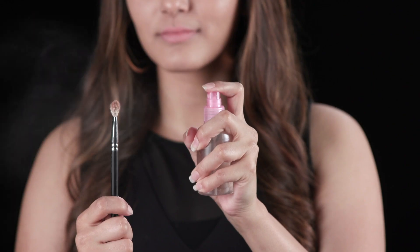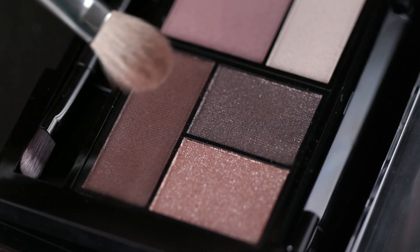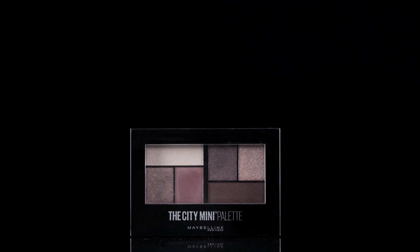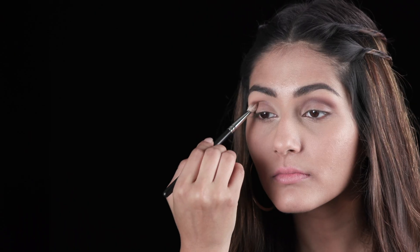Since the focus of this look is on the lips, I'm going to keep the eyes muted by playing around with warm toned shades of browns, plums and flesh toned pinks. So I'm just going to grab a flat eyeshadow brush that's slightly damp and use this dark warm plum and brown shade from the Maybelline New York City Mini Brunch Chill Neutrals eyeshadow palette to first define my crease line, and keep blending it until the color has settled in well.